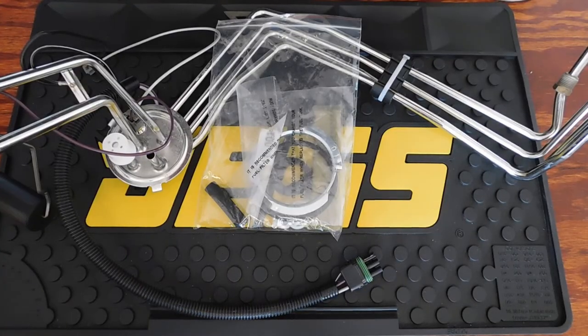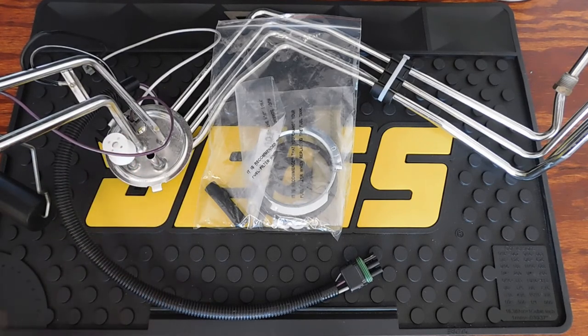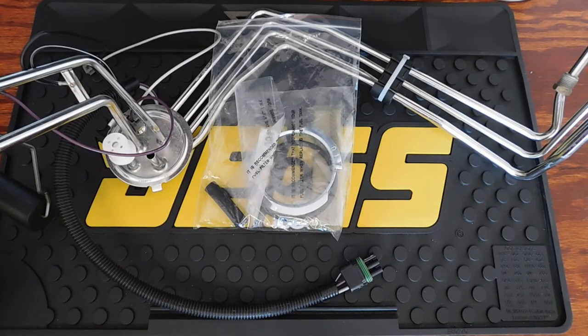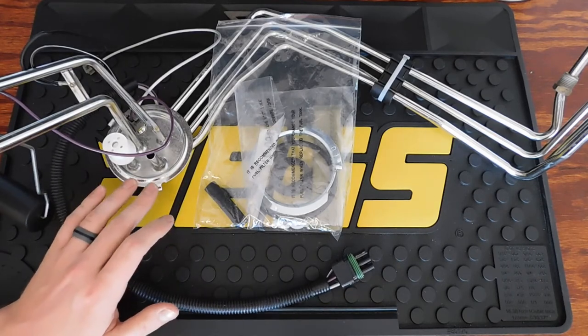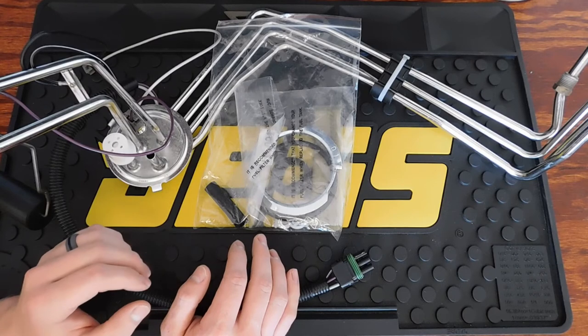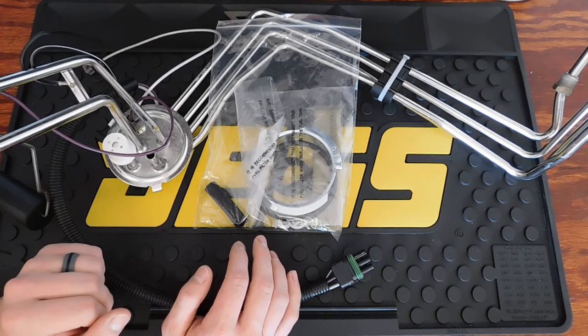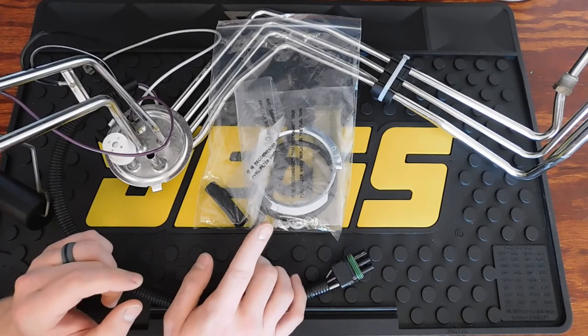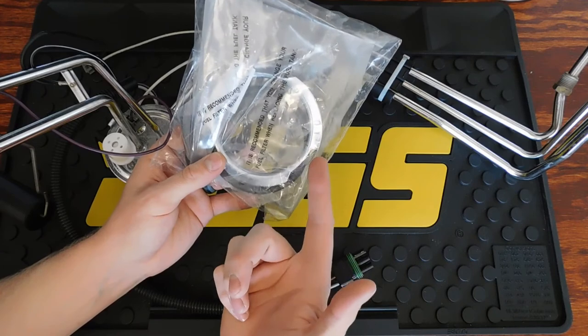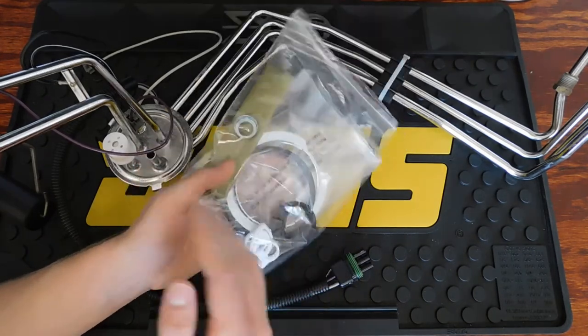Now looking at the fuel tank sending unit — this is a Dorman sending unit, part number 692-137. This is a good replacement, as is the AC Delco. There are a few other brands but a lot of them have bad reviews, so definitely check that when buying parts. Sending units range anywhere from $50 up to about $250 depending on which one you get. Be careful when ordering — sometimes it will not come with the accessories or the ring, and you may have to order those separately or reuse your old ones.